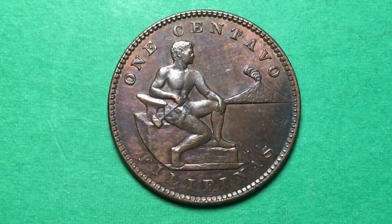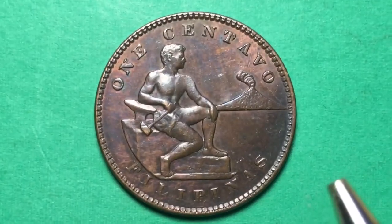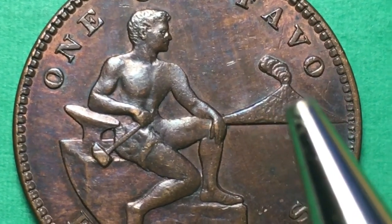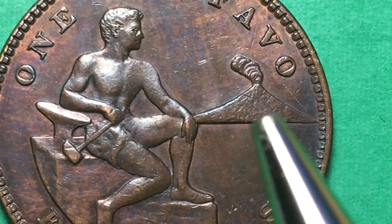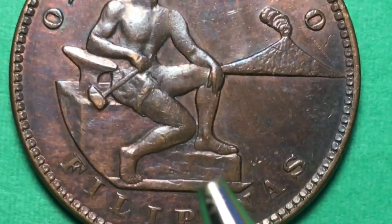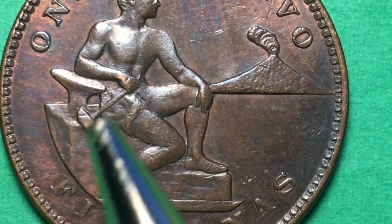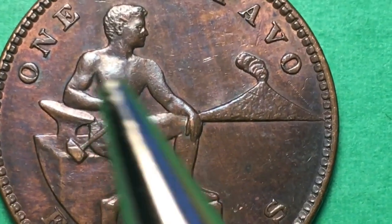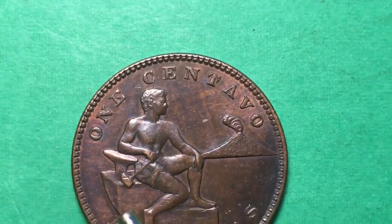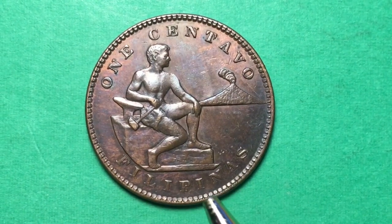Looking at the front, this is probably in extra fine or better condition. Notice the incredible detail — in the mountains you can see Mount Mayon, the volcano, with trees, rocks, and shrubs visible. At the bottom you can see the bones in the man's ankle, his fingers very clearly, the hammer, the shorts, and even his hair as it flows back a little bit. This is just a great coin.